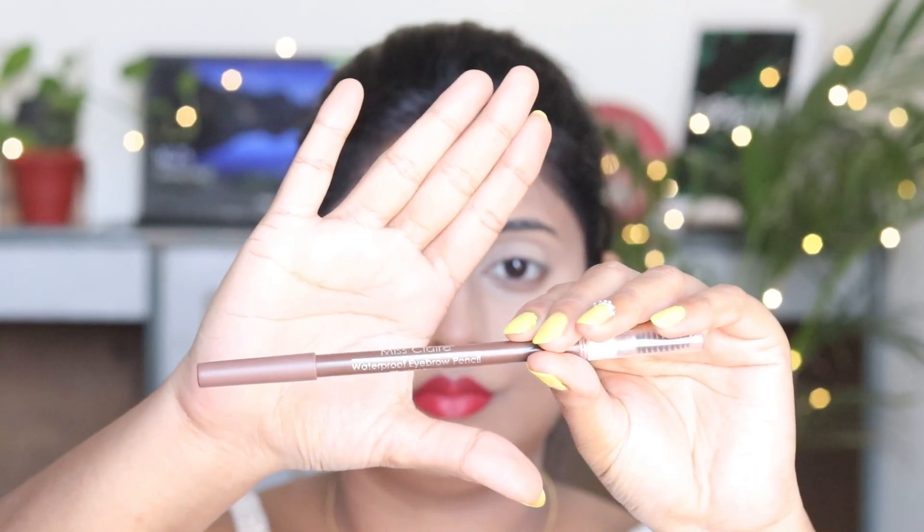Now we will move to the eye area. First of all I am going to draw my eyebrows and I am going to use this Face Beauty dark brown shade eyeshadow pencil to fill them in.